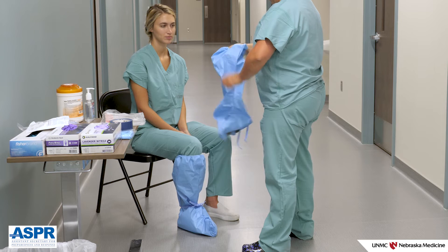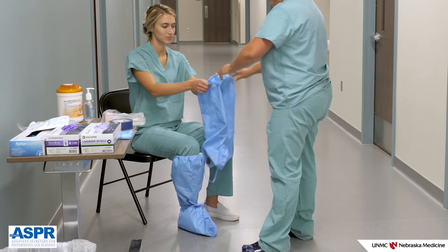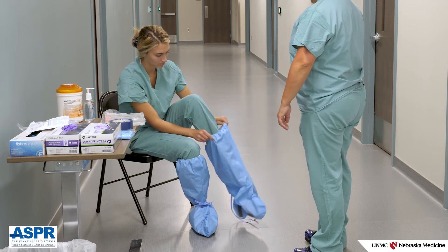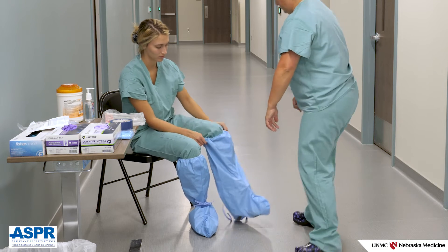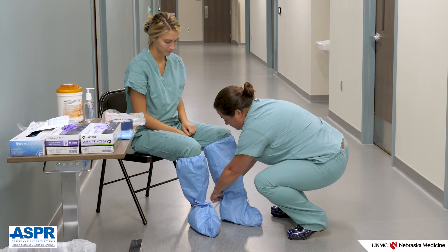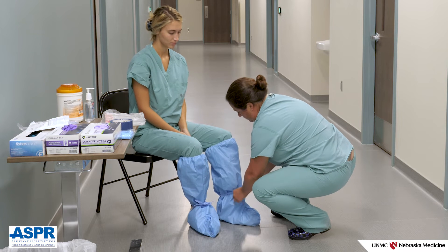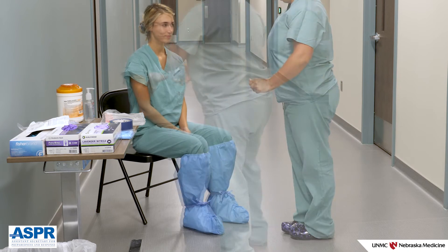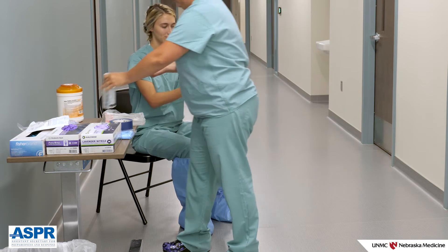Boot covers are the first item to be donned. We recommend sitting on a chair to don your boot covers — you will be less likely to fall or cause your boot covers to tear while donning if seated. If present, ankle ties should be tied in an easy-to-undo bow, as this will facilitate ease of doffing. Perform hand hygiene.